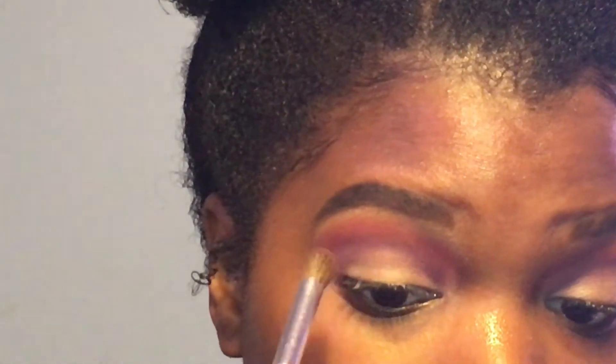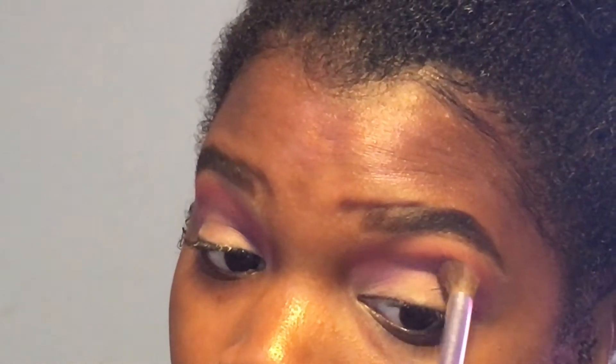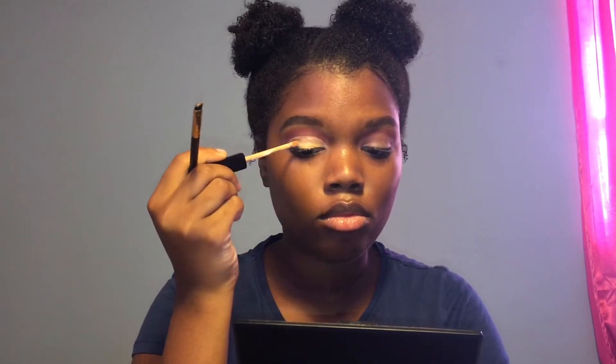Now I'm taking a smaller blending brush and I'm just going to blend the edges and make sure the colors are seamlessly blended. Now I'm just going to cut my crease with a little bit of concealer. For this step I used an angled brush to get a more precise shape and then I just filled it in with the concealer wand.